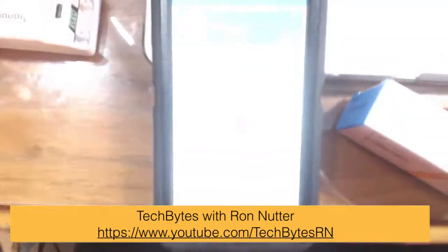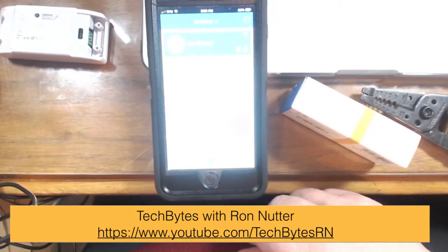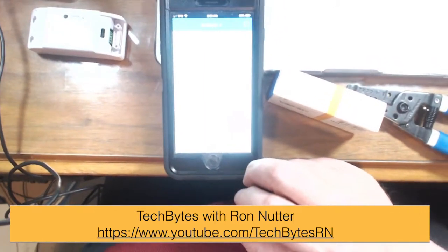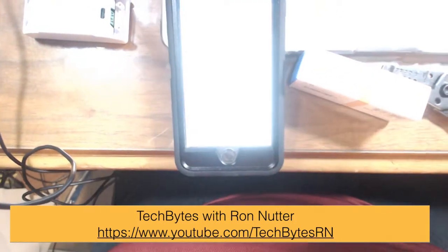I'm going to switch over to a handheld camera to show what happens when you get the first app up and running. I apologize for the video quality. Once the device is configured, one tap and you'll see the screen go blue — you may hear a little relay click. You can't do dimming with this one, so if you've got LED bulbs that can't be dimmed, this solution is perfect for those.